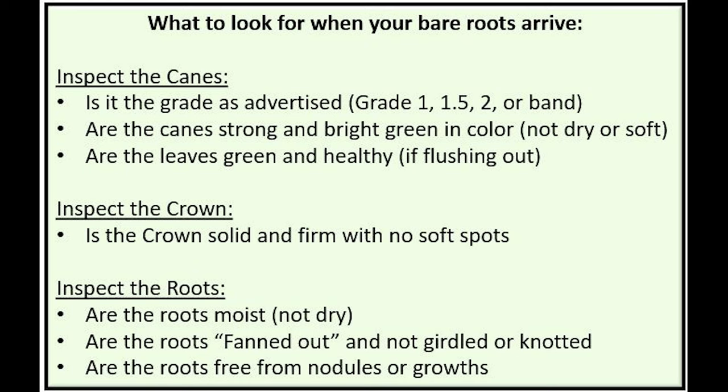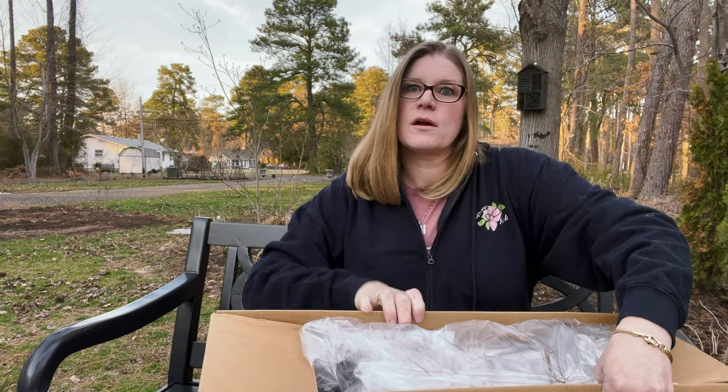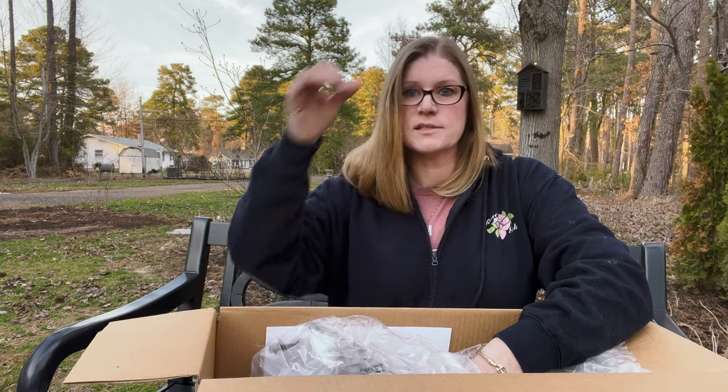When we unbox, we look for: is the rose the size we ordered? A grade one rose simply is three canes the size of a pencil. Are the canes strong and bright green in color? Are the bare roots still moist? Are they in a closed bag? I only ordered from one company last year where the bag was not closed. All of the other companies typically have a plastic bag and the roots are sealed with moisture visible inside. We want to make sure the canes are not soft, and we want to look at the crown to make sure it's not soft, which would indicate some kind of rot. So it should all be firm — canes and crown.